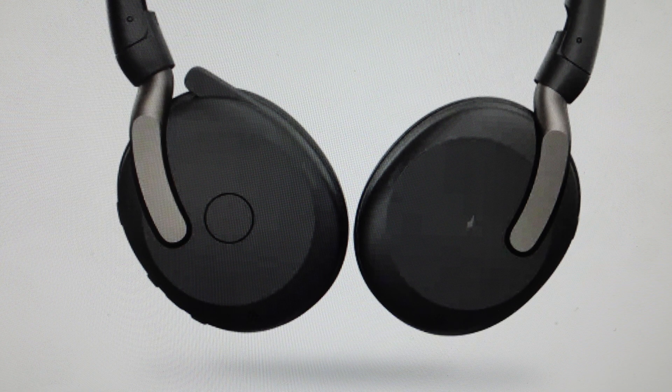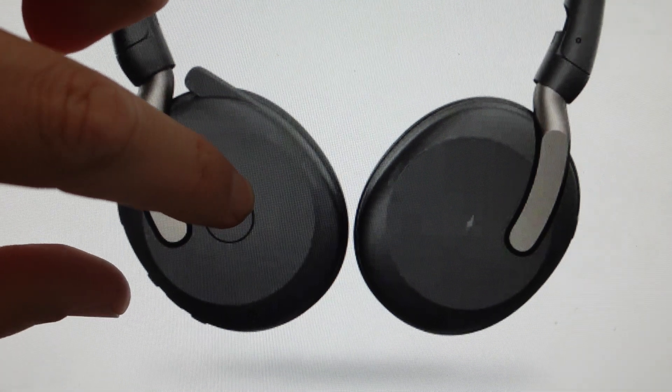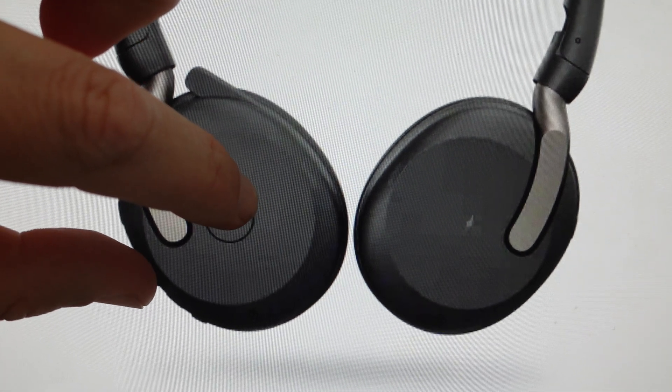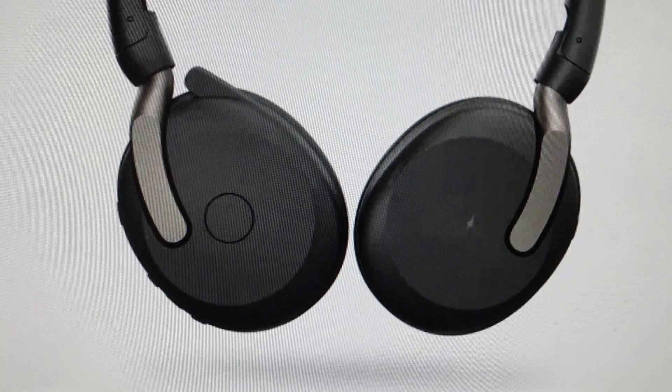It's really easy to do. You just need to make sure that the headphones are on and you're not on a call or anything like that. All you're going to do is press the multi-function button on the back of the earbud and the volume up button on the side. Just press and hold those for three seconds, keeping an eye on the little LED indicator.